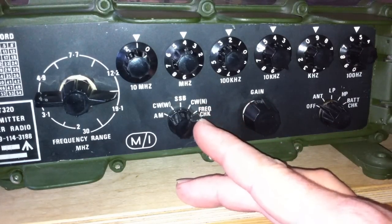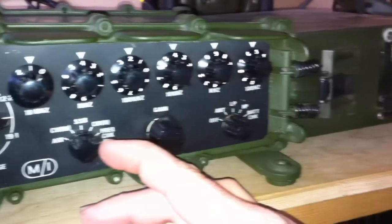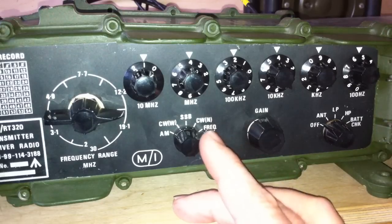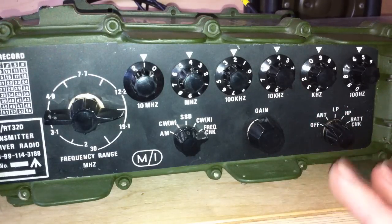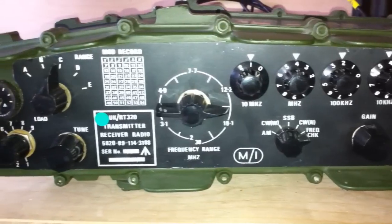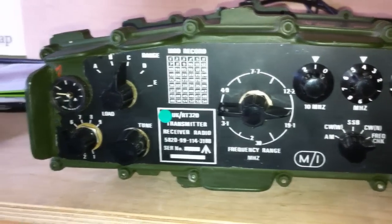Frequency check works like this: you can have another station sending a carrier, and you get close to it so you can hear it with your Decade switches. This fires your own side tone, and if your side tone is smooth with the other one — it doesn't vibrate — then you're aligned. If you get a slight wobble it's a bit out of alignment, and if it's really bad it needs to go back. These things are completely sealed and were never designed for anyone on the battlefield to adjust — straight back to the engineers if anything happened.